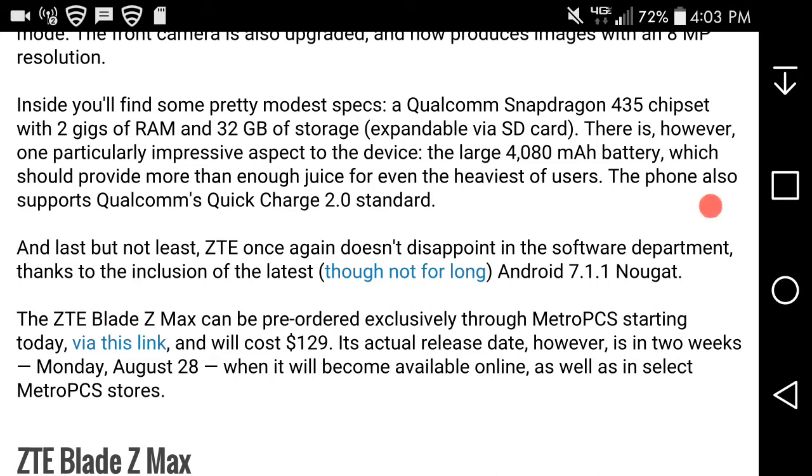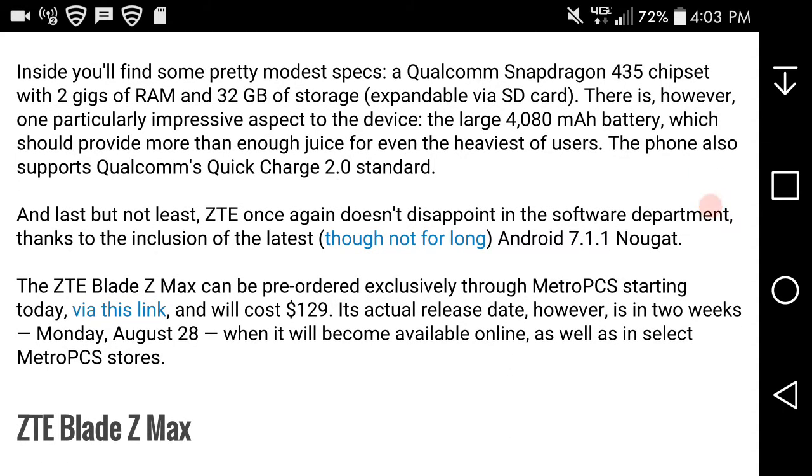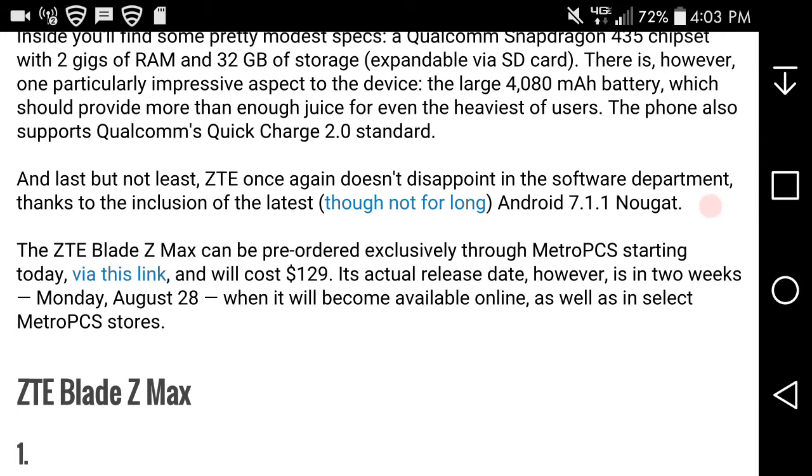I wish it was 3.0, but this is a budget device so you have to take that into consideration. Last but not least, ZTE once again doesn't disappoint in the software department, thanks to the inclusion of the latest Android 7.1.1 out of the box. But it's not gonna be the latest for long because Android 8 is right around the corner. The Z Maxx Pro is still on Android 6.0 Marshmallow, and I doubt that phone will ever get Android Nougat.